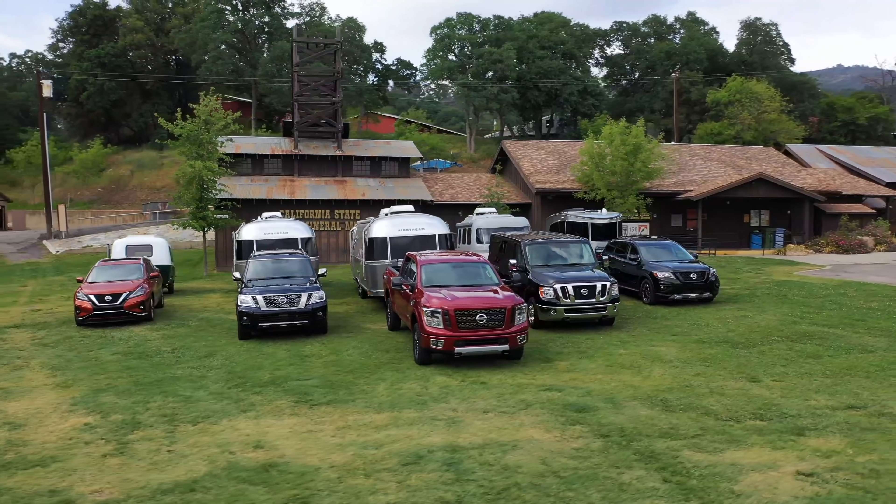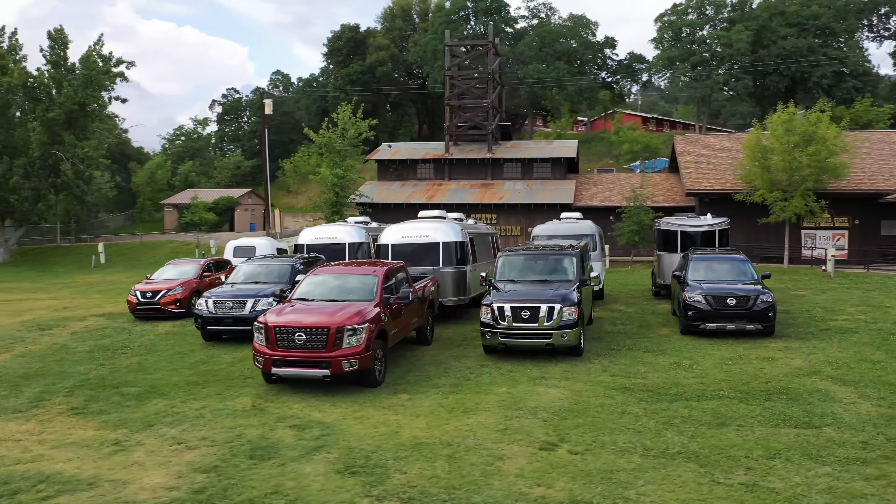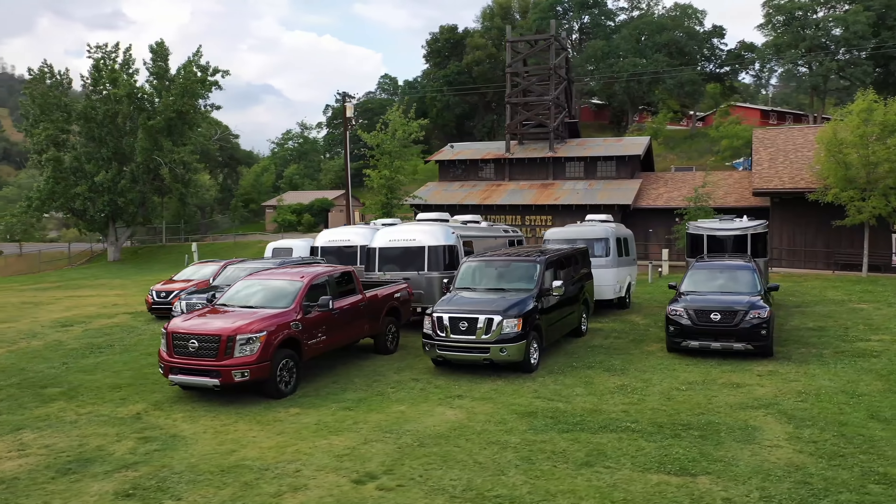Even though I finished the day only hitting one cone, a 30-foot long camper can be fairly difficult to tow and is more than most people need. So I checked out an option that was more my speed.